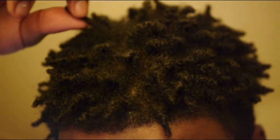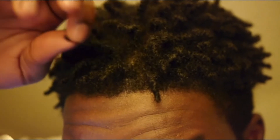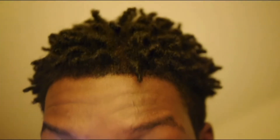As y'all can see, some of these are actually like two-string twisty, some of them are finger-coiled. This one is like a finger-coil, and this one I just pulled and twisted. So it's kind of mixed. I see potential in this hairstyle — I just want to see what happens. With freeforms, you have to really be patient because it just takes a while to form compared to the traditional way.